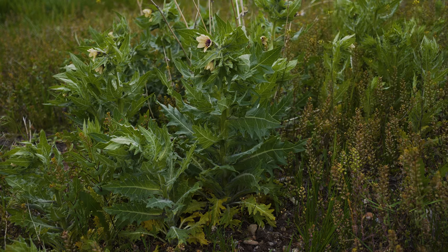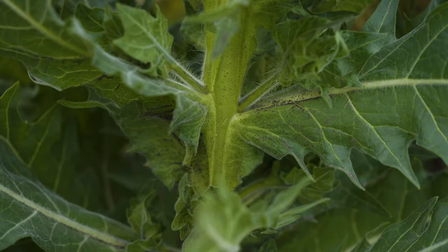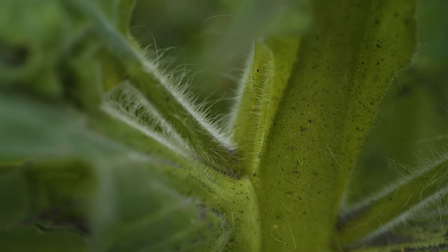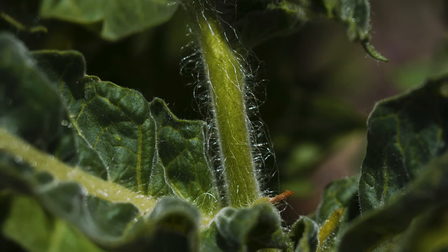Bolting plants typically grow one to three feet tall. Stem leaves are alternate, do not have leaf stalks, and they decrease in size further up the stem. All parts of the plant are covered in sticky, glandular hairs, and the plant has a strong, often foul odor when crushed.